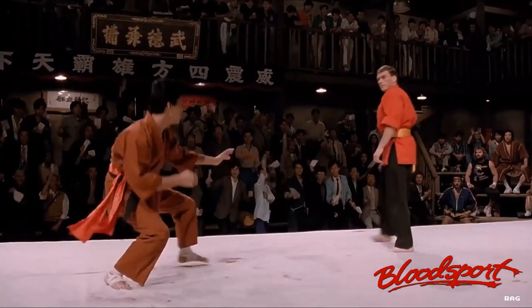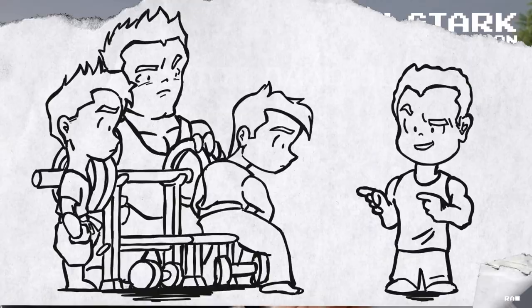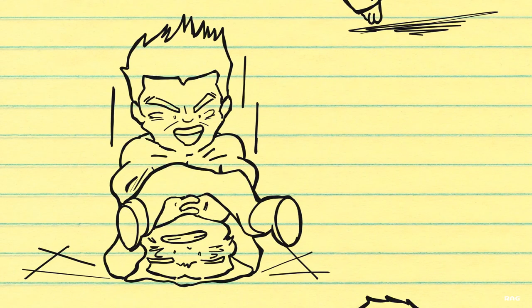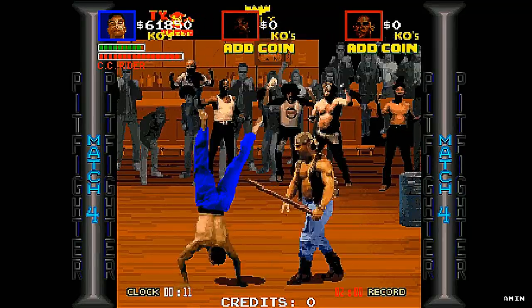To help recreate this underground fight atmosphere, Gary Stark, who was the designer and programmer for Pit Fighter, rounded up some guys from his local gym and invited them to go to town on him in front of a blue screen so the moves could look as lifelike as possible — well, almost lifelike.